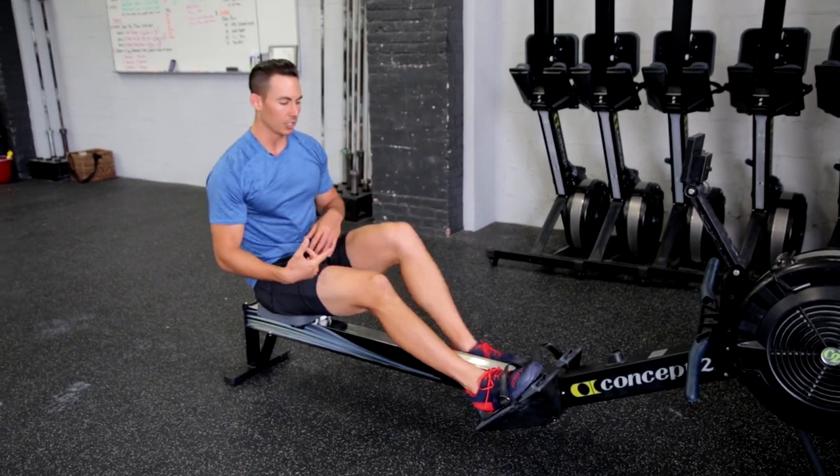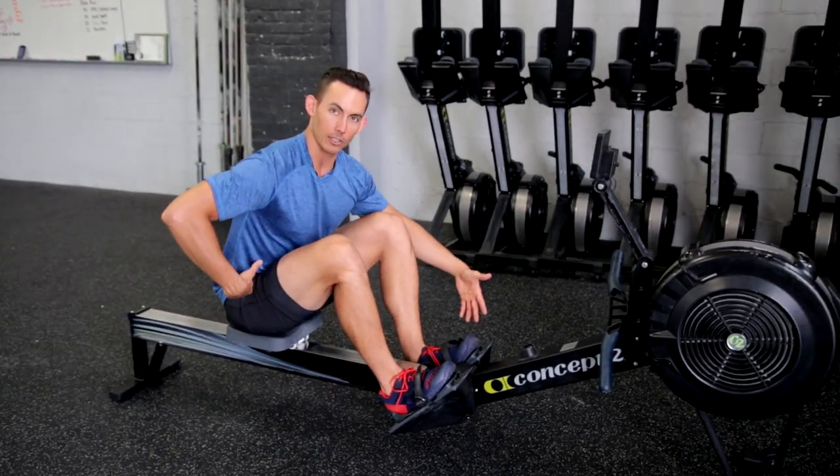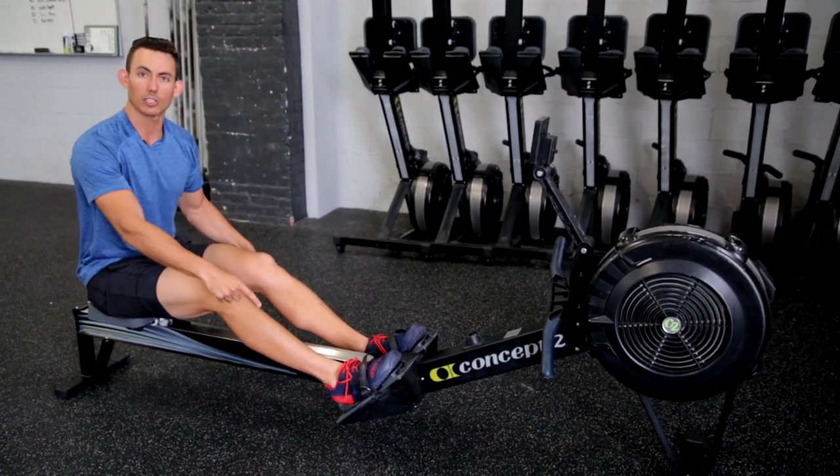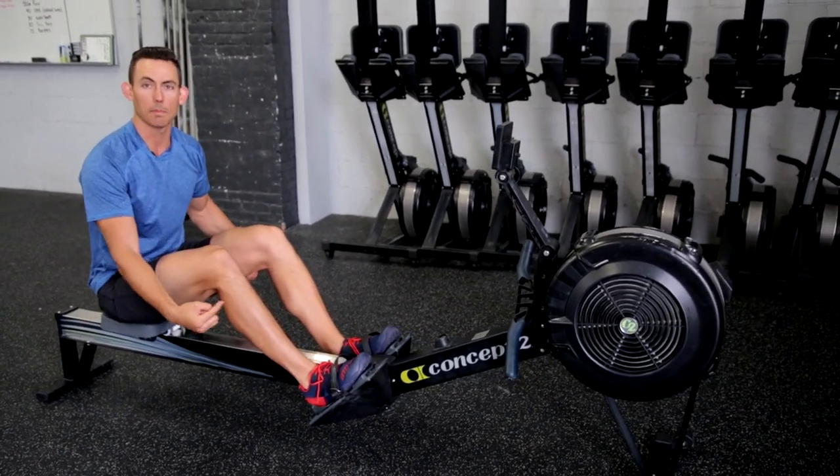By adjusting that, you will come in with an optimal hip angle. If it's too high, you're going to feel pinched. And if it's too low, you're going to end up pushing too much off of your toes instead of through your midfoot.